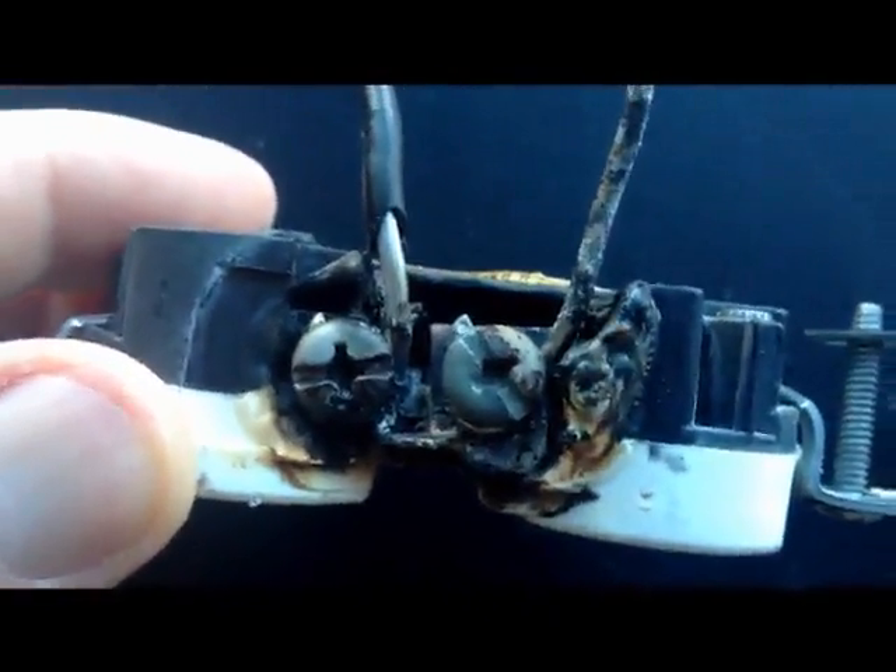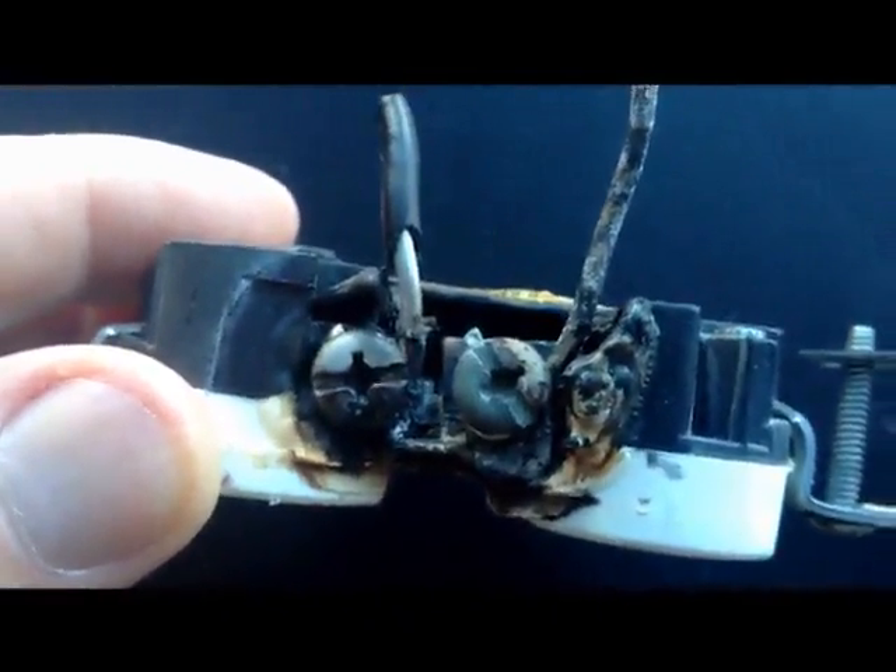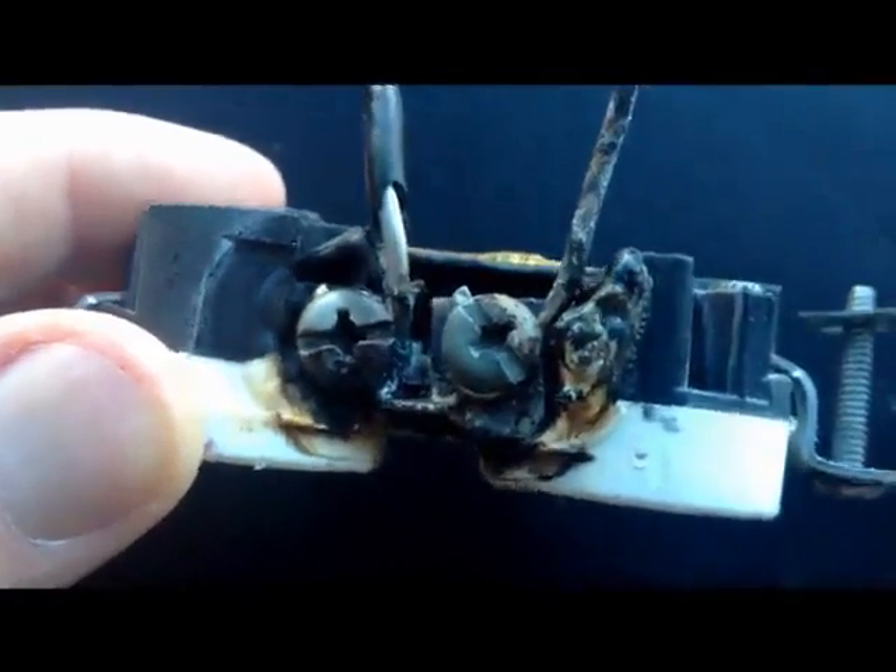You don't want this happening in your home. Everything can be fine for many, many years — you never notice a thing — and then all of a sudden, something like that.